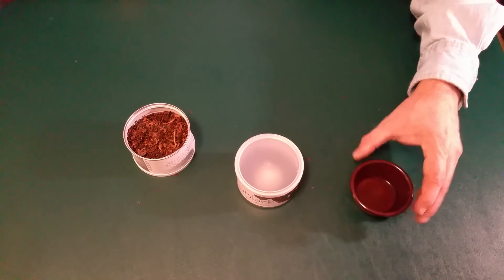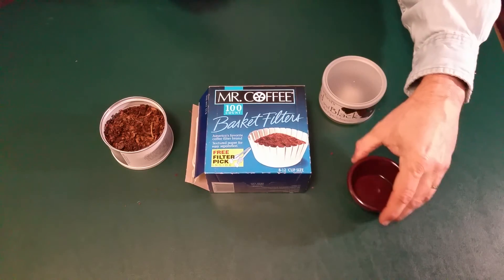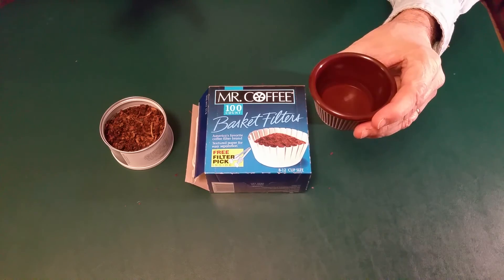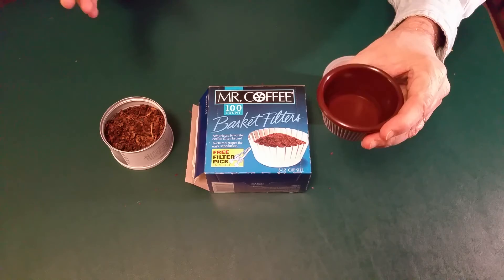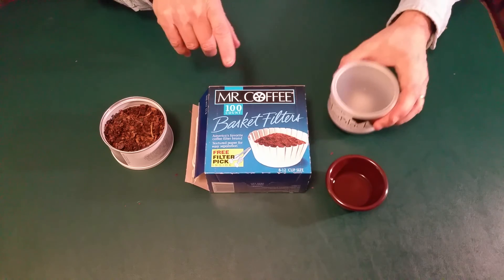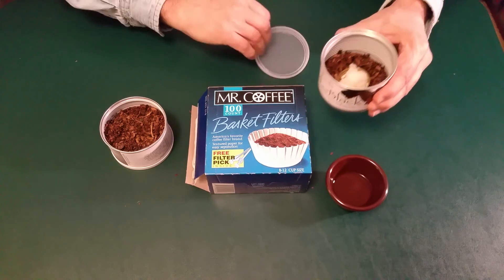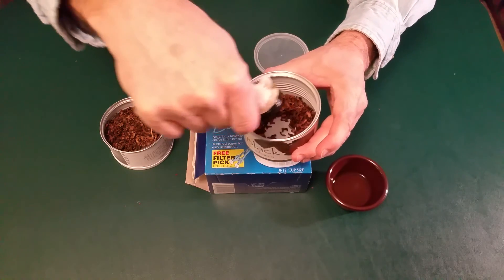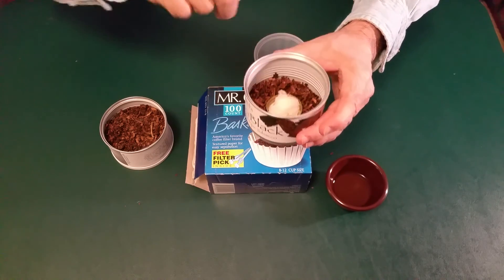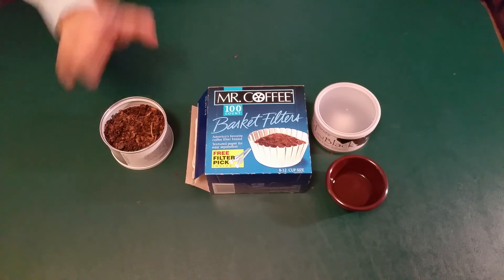Let's go back over this real quick — things you're going to need. You're going to need a small container with distilled water; make sure it's distilled water because any other water will cause mold to grow. You'll need an empty container to put the tobacco in that you want to rehydrate. You'll need coffee filters. You'll need a small cap of some kind — comes off a water bottle or off a milk jug. And of course you're going to need your tobacco that you want to rehydrate.